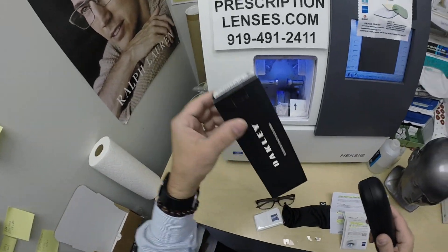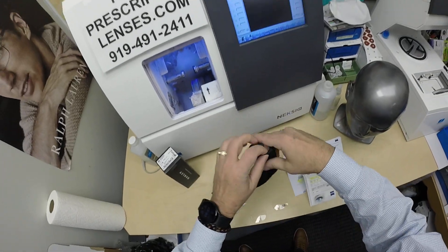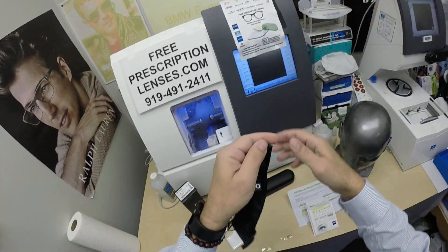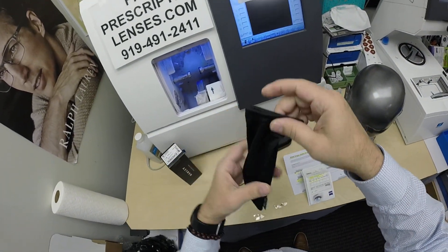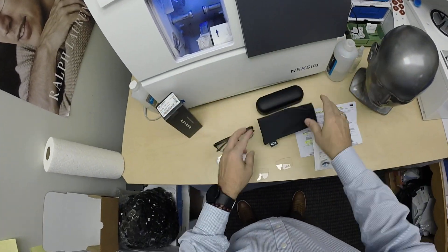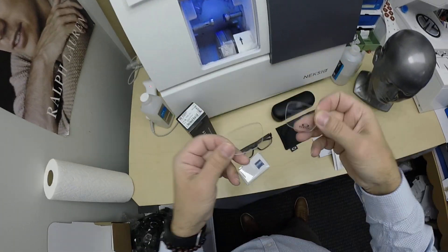It comes, of course, with the Oakley gift box, the Oakley hard shell case, and the Oakley cleaning cloth that doubles as a carrying bag when you don't want to carry around the hard case. And of course, you can always use this to clean the lenses. You get the original demo lenses and all the original packaging from Oakley.